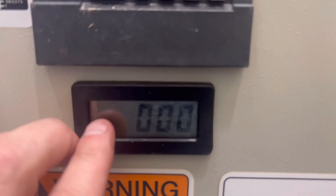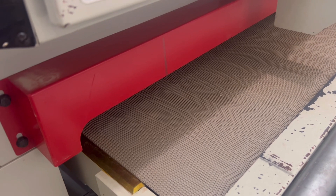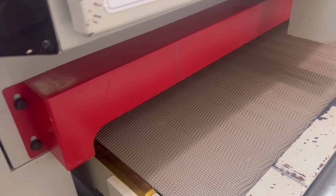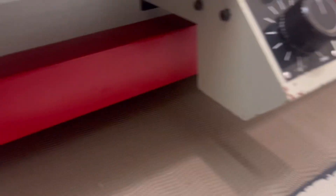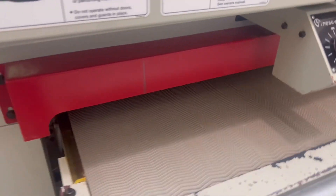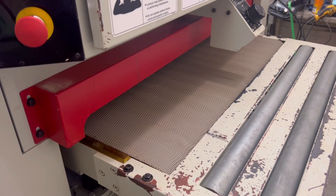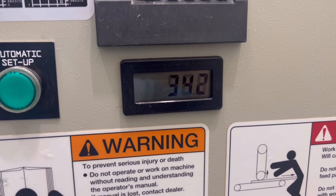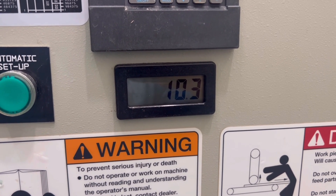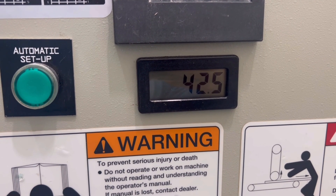This is your feed works. This just runs on a battery. It's all just feet per minute here. We'll turn it down — 10.3. We'll turn it all the way up to 42.5.